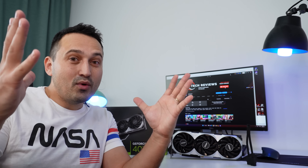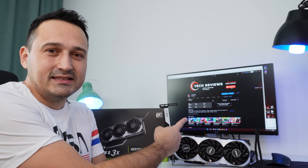Hello guys and welcome to another episode. Today we are featuring the MSI 4070 Ti.